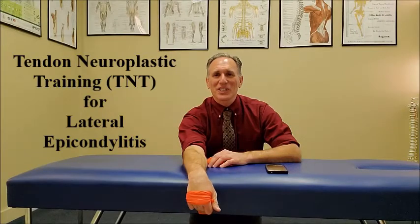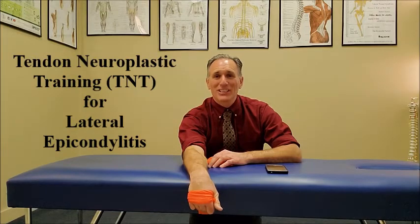Hello, doctors. I am Dr. Donald Lozello of Championship Chiropractic in Las Vegas, Nevada. I'm going to be demonstrating tendon neuroplastic training for lateral epicondylitis, which is nicknamed tennis elbow.